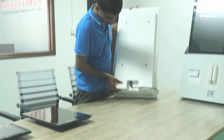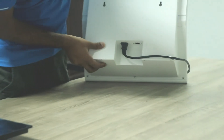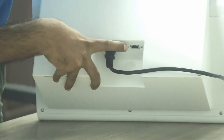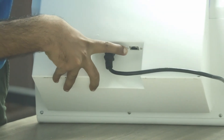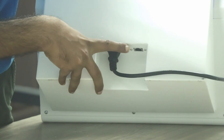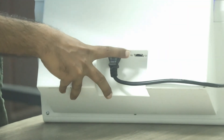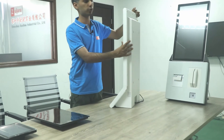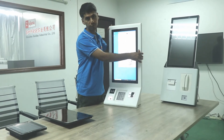Now I will show you the power socket of this machine. It's a standard European power socket, as you can see. We have also included a LAN cable port here — if you want to connect the internet via LAN cable, that option is available. If you want to add further custom functions to your project, we can also do that for you.